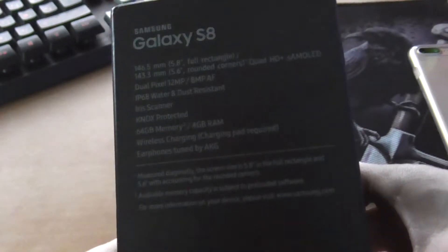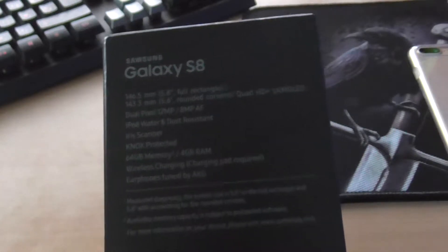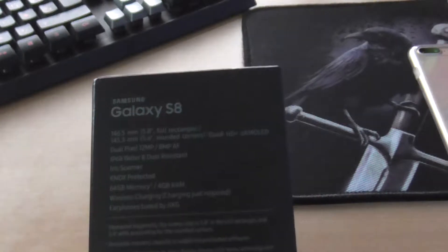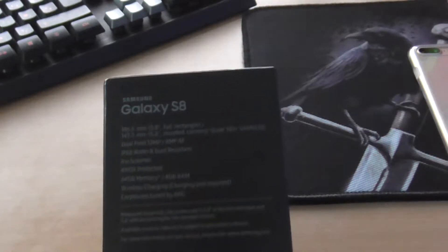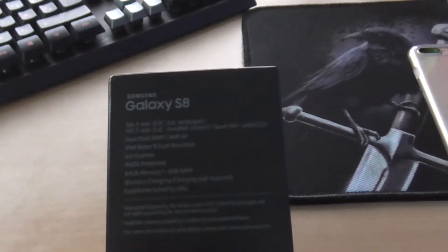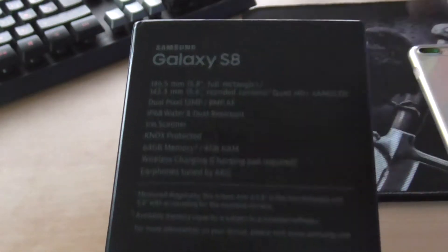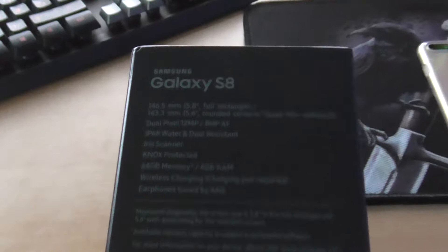These are the specs at the back here. It has a dual pixel 12 megapixel camera and the front one is an 8 megapixel. IP68 water and dust resistant — my favourite feature — and an iris scanner that scans your eyes.